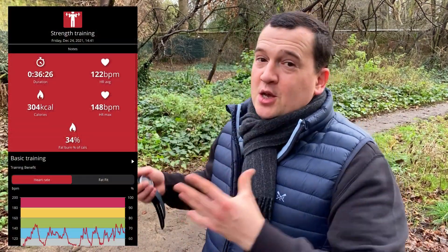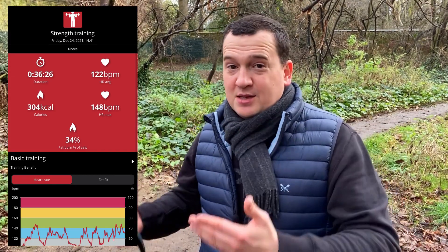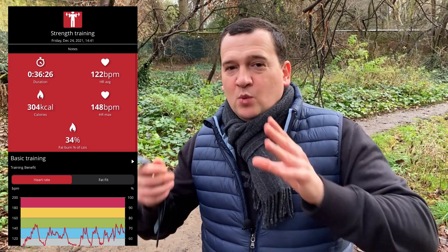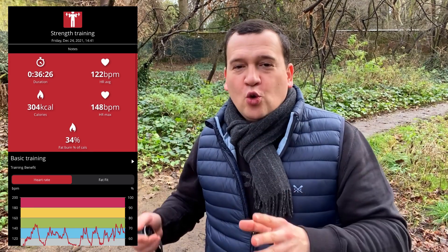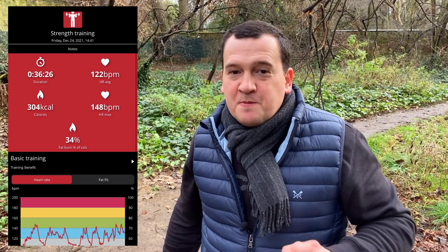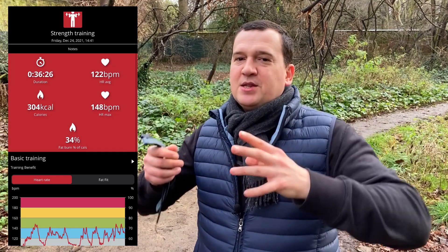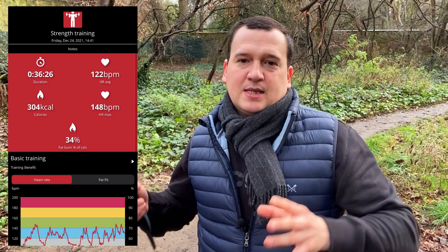Starting with the benchmark from the Polar Beat app, to which the Polar H10 ECG chest strap is connected: over the 36–40 minutes of exercises, the average heart rate recorded was 122 beats per minute, while the max was registered at 148 beats per minute. On the chart we can see a lot of peaks and troughs, confirming this was quite an intense workout.